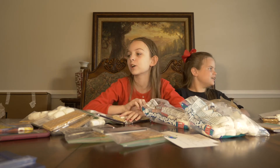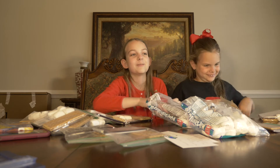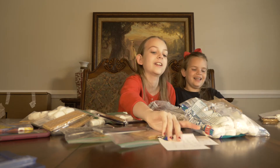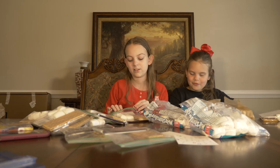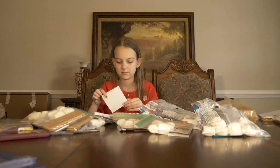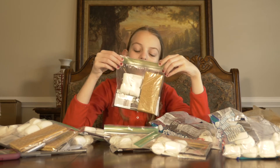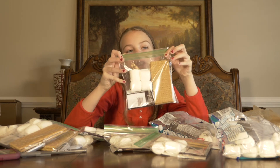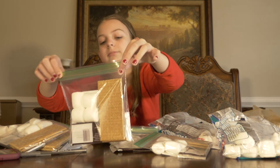Do you know what we should do with all these extra marshmallows? Chubby bunny — like, shove them in your mouth. I'm just going to show you this side because the front has my name on it. We have four marshmallows, two graham crackers, and the Hershey's bar. And in the front it looks magnificent. It is perfection. Very well done.